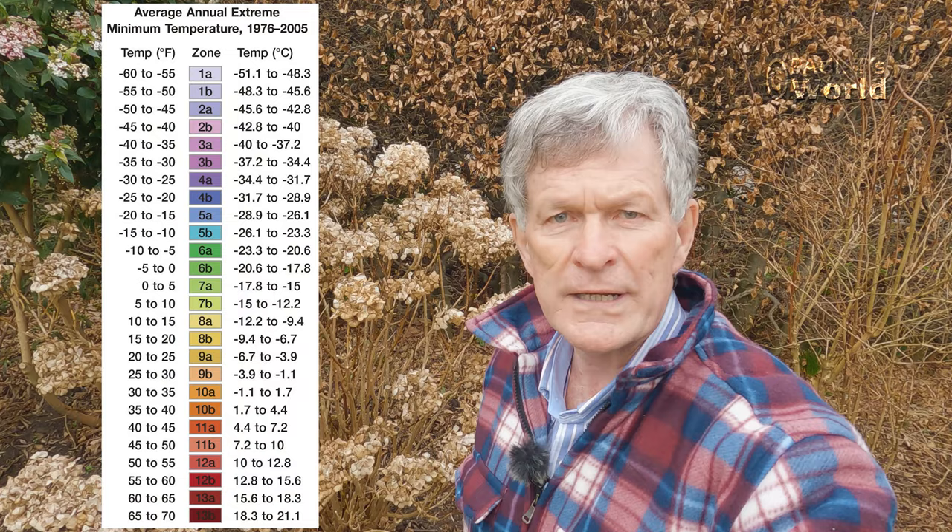So as you can see, the mophead hydrangeas and lace cap hydrangeas have been absolutely fine. This is zone 9a here, and indeed when we got down to minus five degrees centigrade in December, that is still consistent with zone 9a, because zone 9a has a lowest average temperature of between minus 3.7 degrees centigrade and minus six degrees centigrade. And even if we'd got to minus six, that still comes within zone 9a.